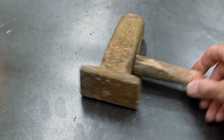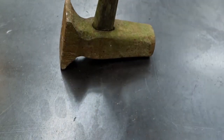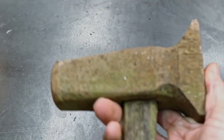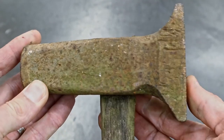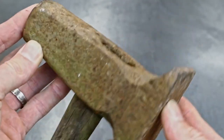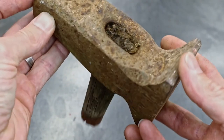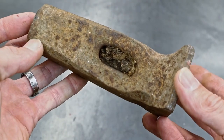This is the hammer I found at a garage sale for two bucks. You can find these at garage sales, estate sales, junkyards, and trash all over the place. Hammerheads are abundant without handles, and there's a reason for that — it seems that people are afraid to make their own handle. That's what this video is set out to teach you: how to make your own handle so you can rehab these hammerheads.